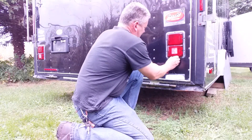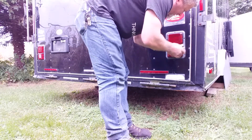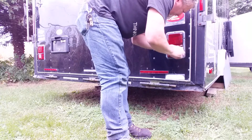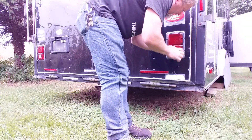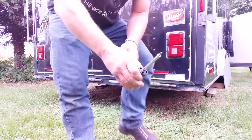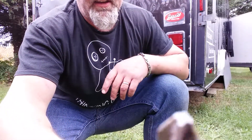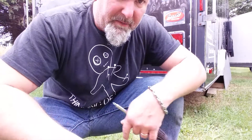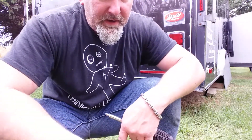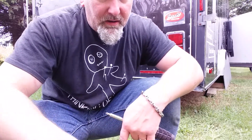We're going to go ahead — I'd probably want some cordless tools but I don't have them — so we're going to take these out. Using the same size bit, I'm going to go ahead and remove both taillights, and then we're going to put the new ones in and do the wiring.